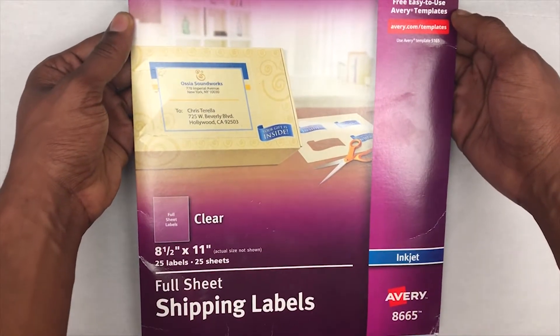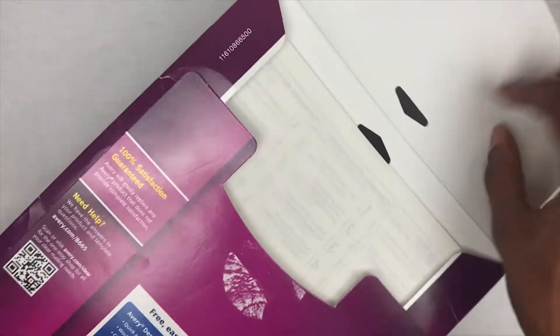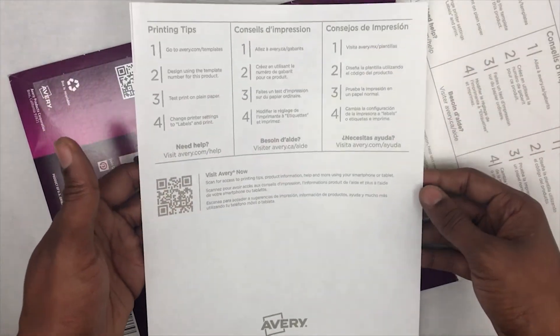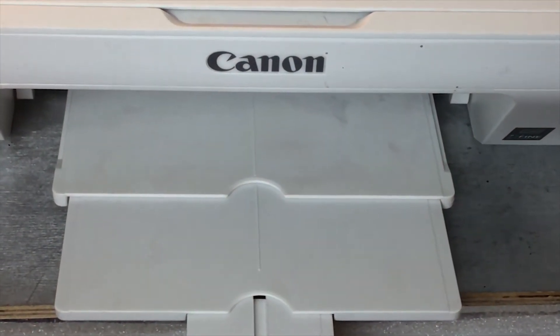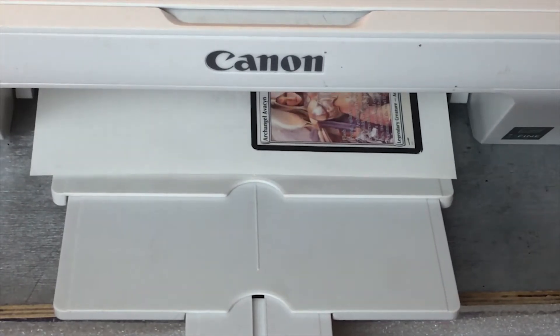There are definitely some new materials this time beyond the defoiling materials. The main one is these self-adhesive shipping labels — full sheets from Avery. They're pretty nice. I'll probably cut back and forth to talk about sizing since there were a lot of questions about that last time, and I'll try to leave a link to where you can buy these. You want to print on the clear side, not the side with writing, and as you can see it just peels off and is pretty clear.